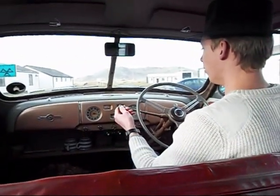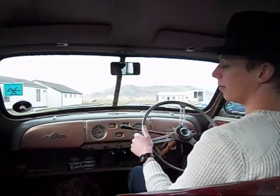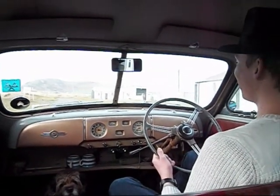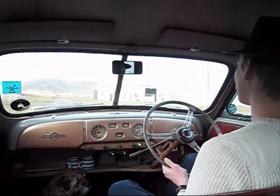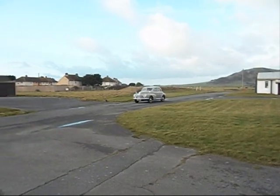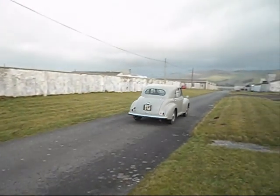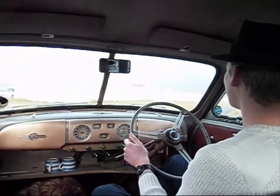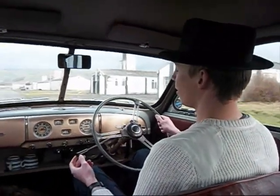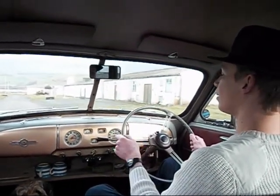It's in neutral. First. It doesn't have synchromesh. Usually it goes in first time, but of course now that we're filming it, it doesn't want to — never wants to. So we're now in second. Going up to third. Third gear there.